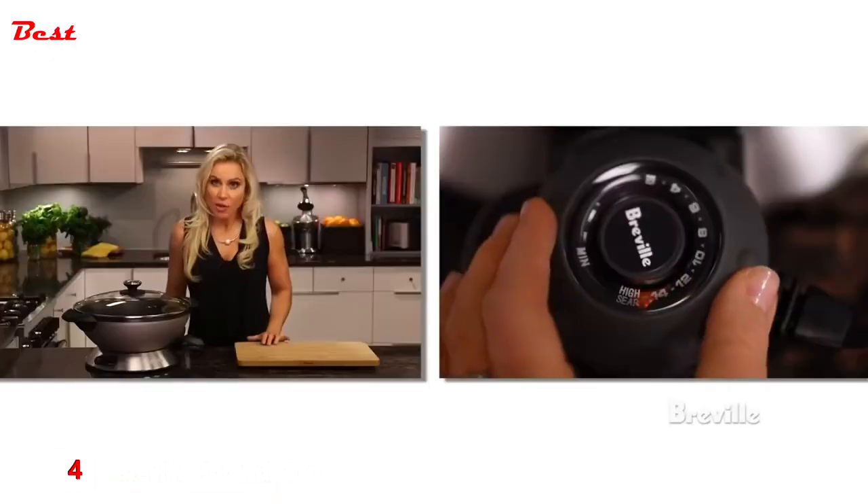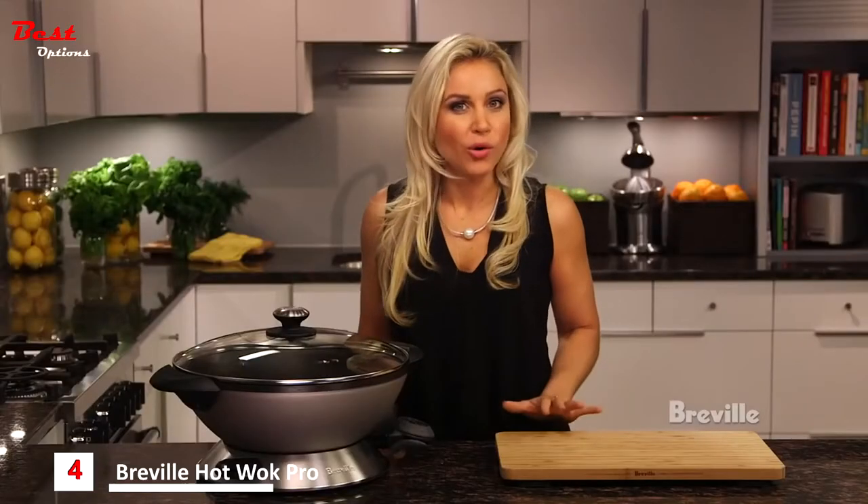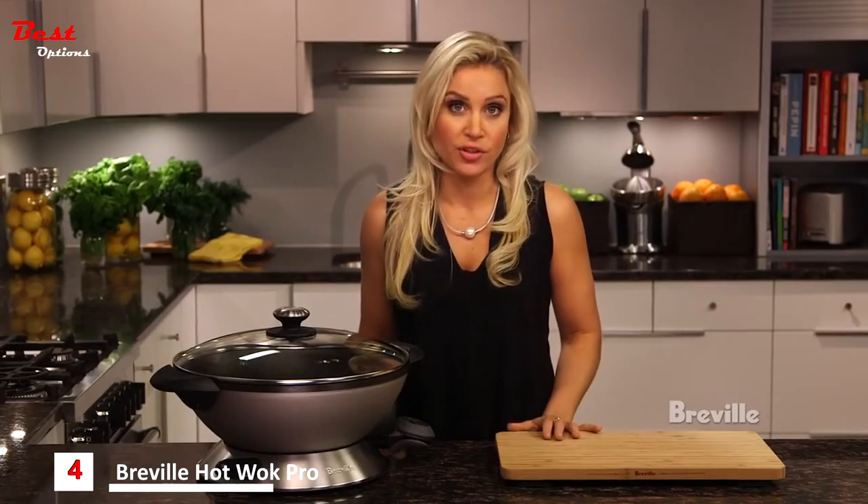For best results, allow the wok to preheat for 10 minutes on high sear. Never place oil or food in the wok while it's heating, as this will cause a poor cooking result.